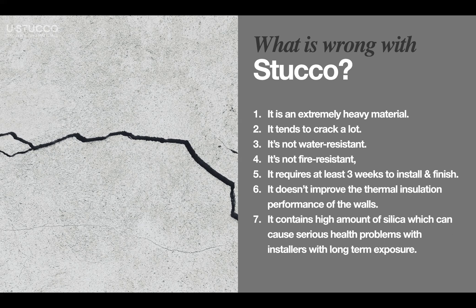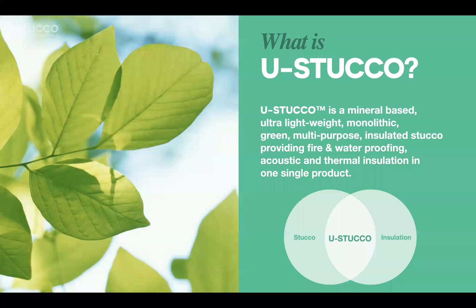Traditional stucco contains a high amount of silica, which can cause serious health problems for installers with long-term exposure. Eustaco has no sand and no silica — it has very, very lightweight minerals, which is why we call the product ultra lightweight. Eustaco is a mineral-based, ultra lightweight, monolithic, green, multi-purpose, insulated stucco.